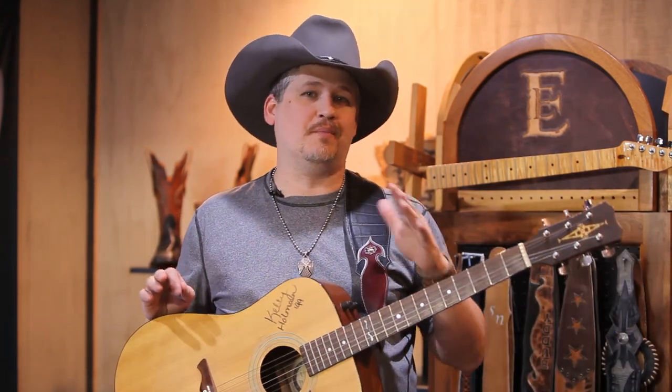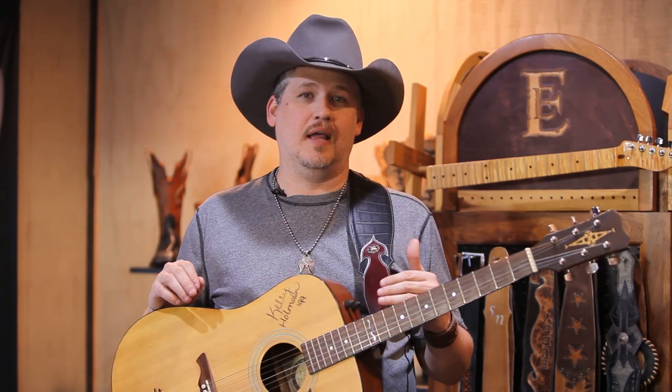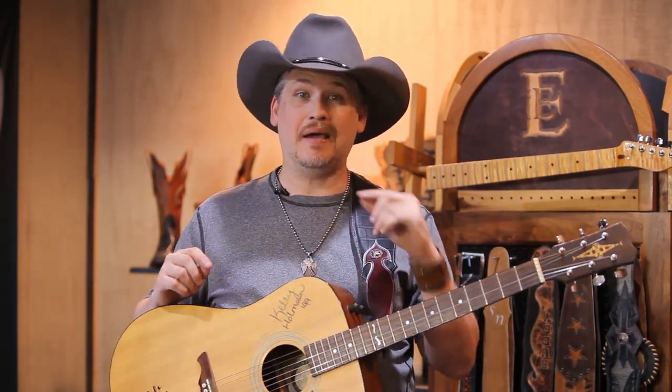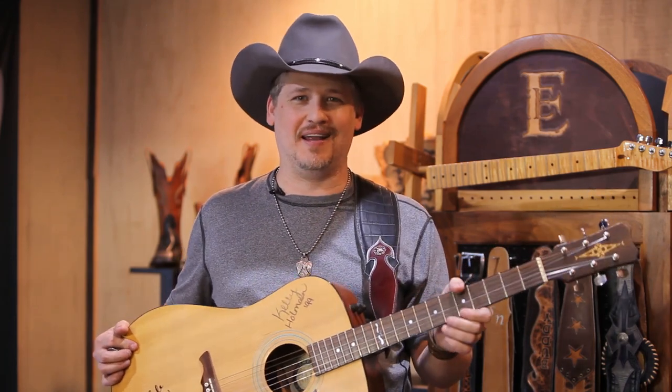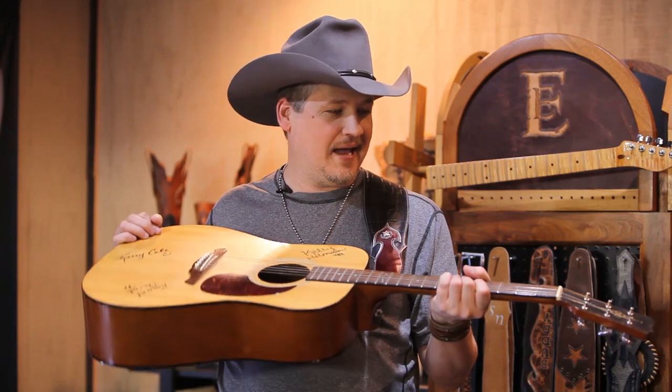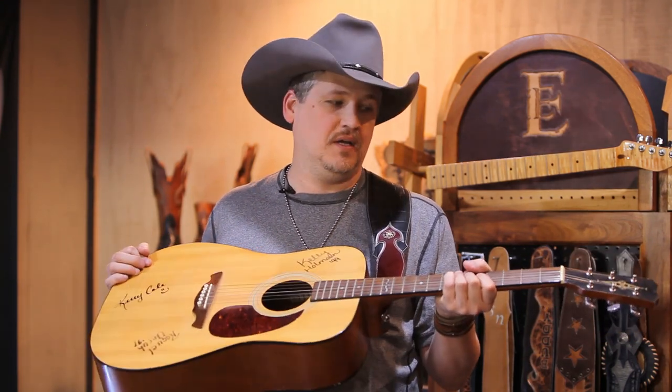Hey everyone, today I'm here in the shop and I'm going to show you how to properly install your guitar strap pin or button on your guitar, and what we feel is the correct position to put that strap pin for better playing and a better look for the guitar strap — hopefully one you've gotten from Ethos Custom Brands. You can see some behind me.